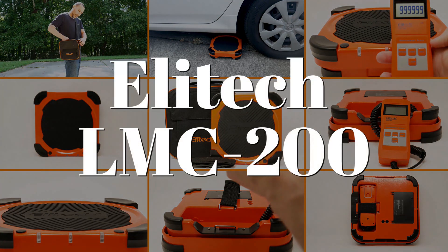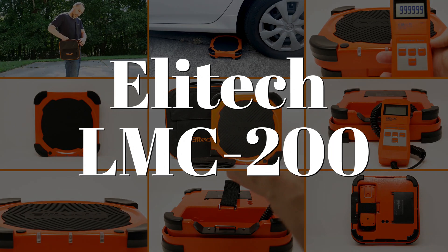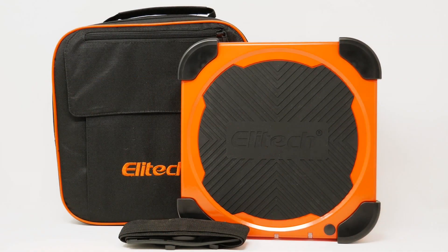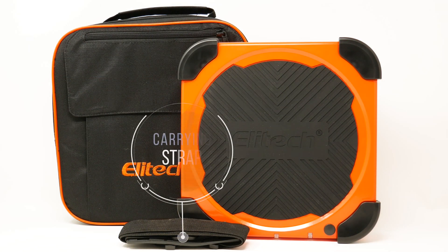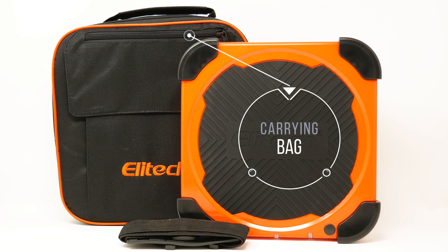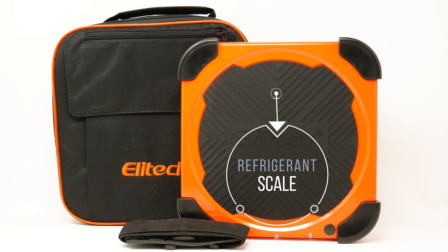Elite Tech LMC 200 refrigerant scale. Package includes carrying strap, carrying bag, and refrigerant scale.